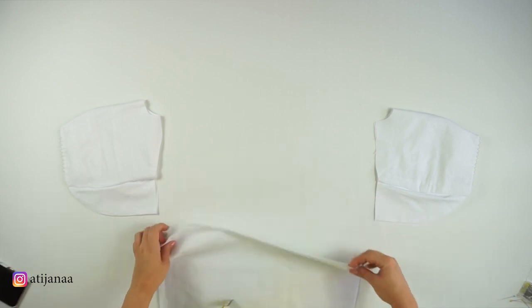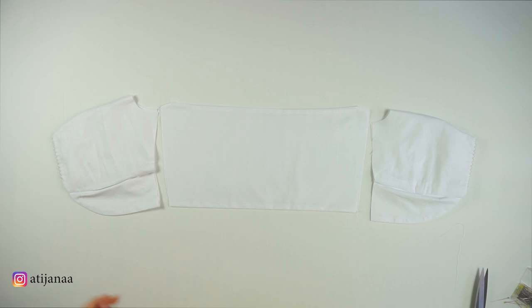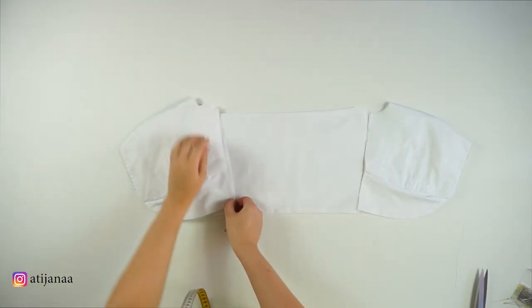Now we are going to focus on the back side. For the back I sewed the upper and the lower line, flipped it inside out, ironed it, and now I'm just going to connect it with the front sides.